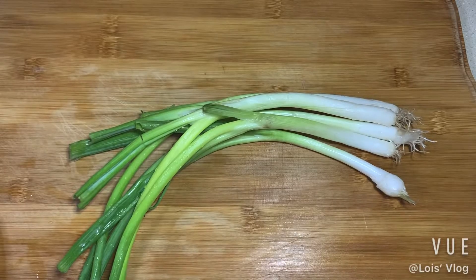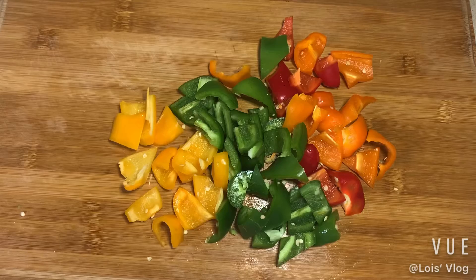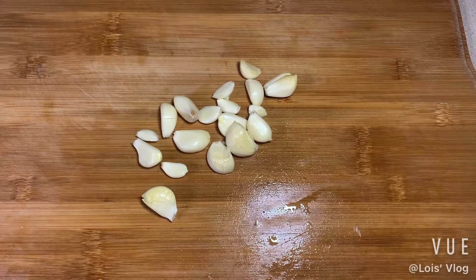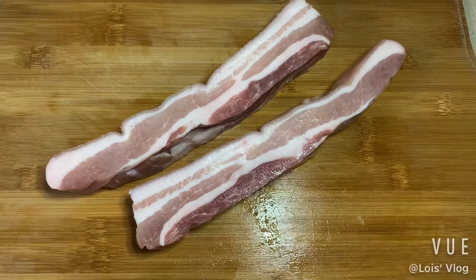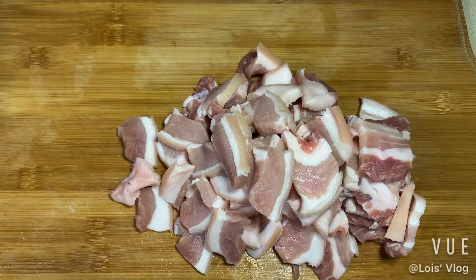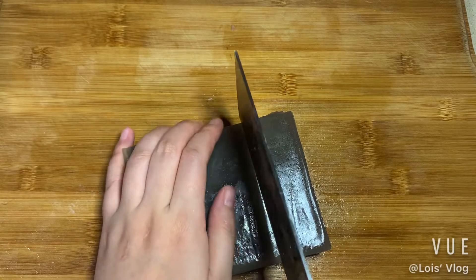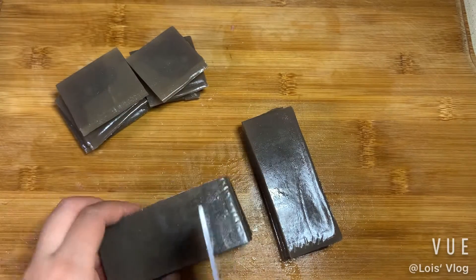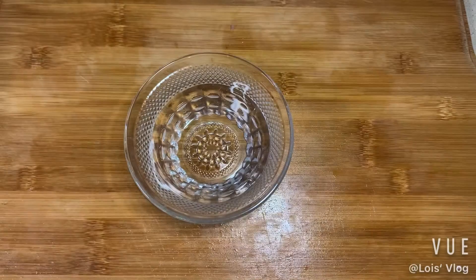We're gonna start by washing and cutting the other materials — green onion, and then pepper, garlic peeled and chopped, pork slices. This is another material we're using; we cut them into smaller pieces, and slice the ginger.